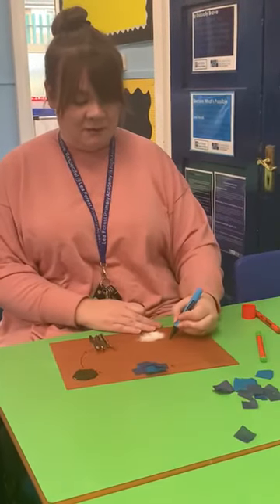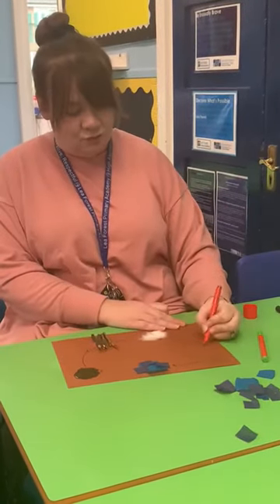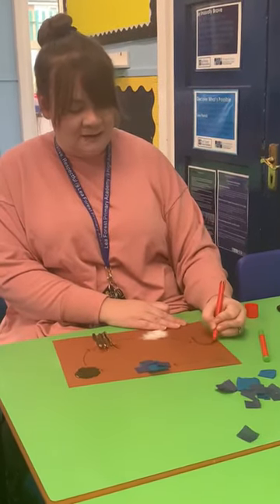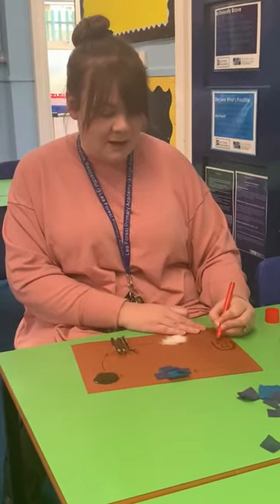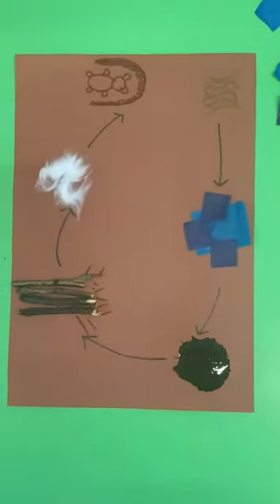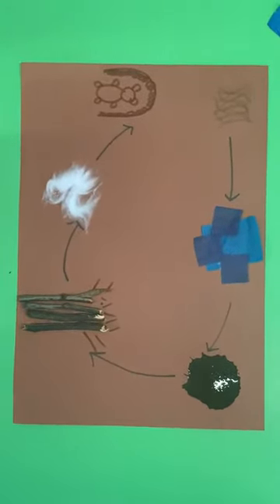And at the end, they found their cave. So I'm going to get my brown and I'm going to draw the narrow gloomy cave in there. And who was in that cave? There was a bear. So I'm going to have a go at drawing my bear in the cave. Now we would like you to have a look round your house and see if you can find some things that you could have a go at making your very own bear hunt story map.